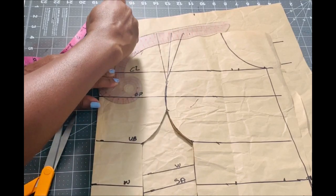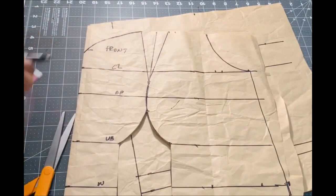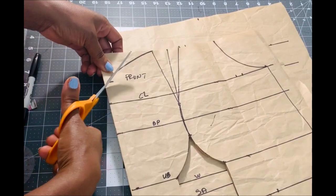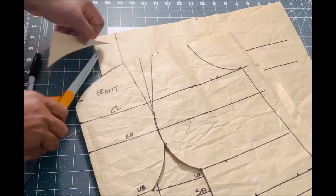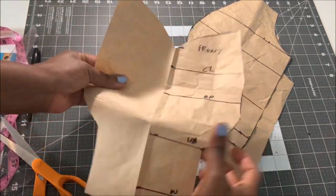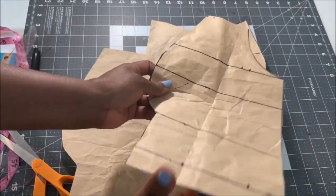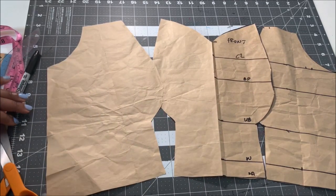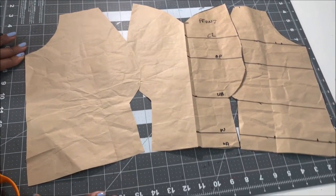Some people prefer to join the bodice pieces together before cutting the neckline — you can totally do that, it depends on you. This is what the bodice looks like once cut out — the center front and the two side front pieces, which will be joined together. The center front is clearly identified. You can use this pattern to make any style — attach it to a dress or add a peplum to the waistline to complete your look.